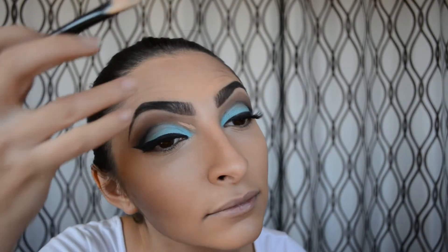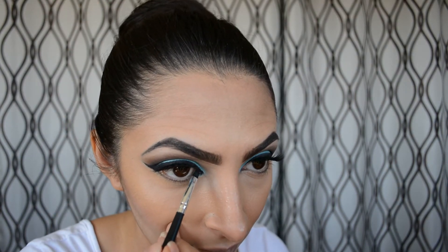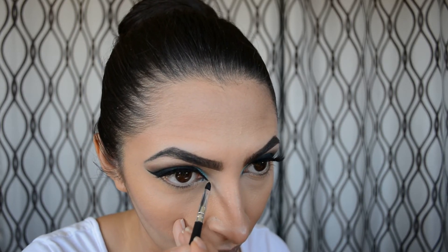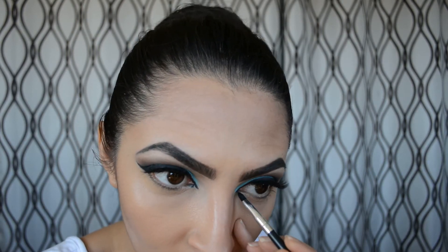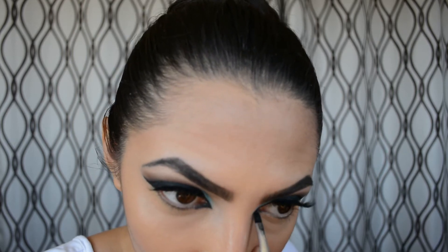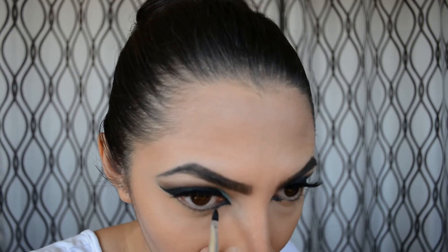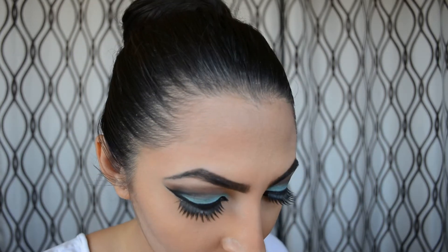Going back to the Rimmel London eyeliner, I'm putting that in the outer corner of my eyes just to make sure it's very light and bright so the turquoise pops even more. Then I'm going back to my elf gel liner and Coastal Scents liner brush to extend my eyeliner further than where my eye ends — that gives the illusion of bigger eyes. Then I'm aligning the bottom line all the way, connecting it from corner to end, taking my time to keep it dramatic but not too thick.